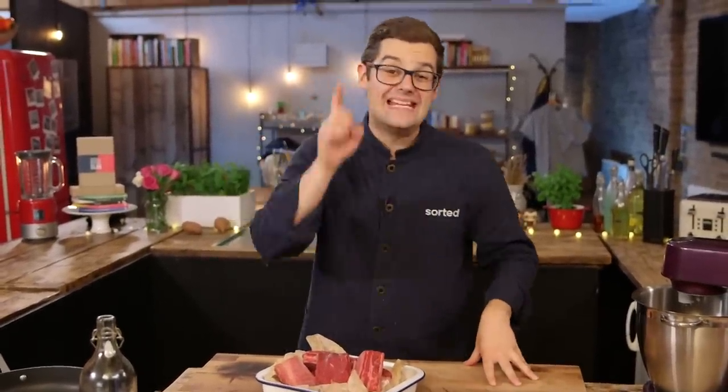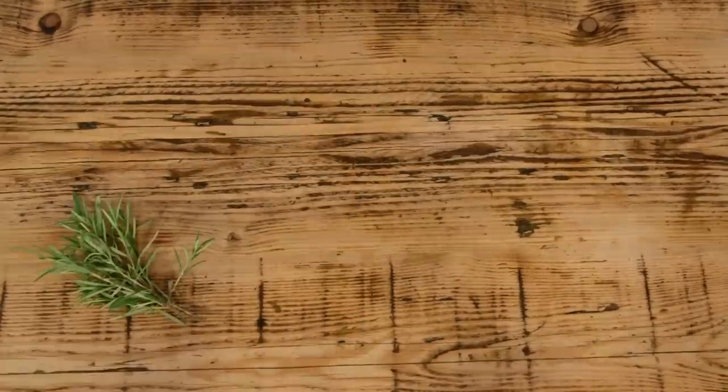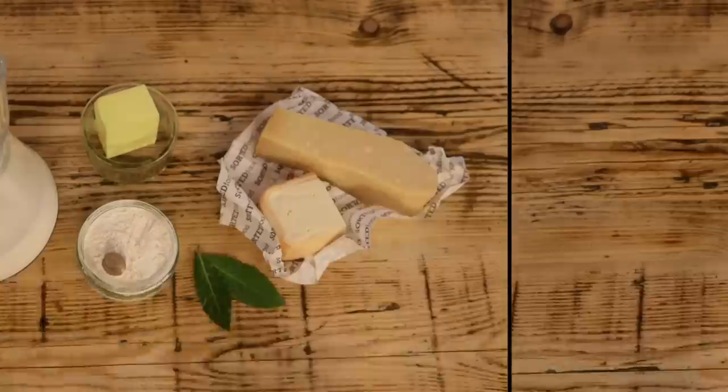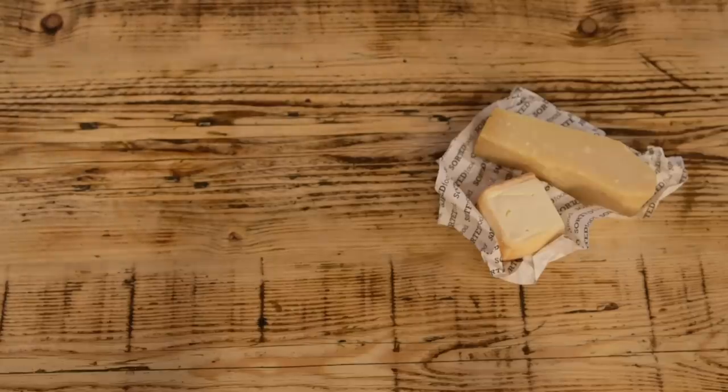This is the ultimate lasagna, no questions asked. I'm calling this the all-day lasagna because it's an effort — a real effort — but it is worth it. I'm going to use beef short rib. I'm going to make an amazing sauce and ragout around it with loads of root vegetables: carrot, celery, garlic, onion, and rosemary. Add tomatoes, tomato puree, stock, and white wine to make an incredible sauce that cooks down. I'm also making my own pasta with semolina, flour, and water, and an incredible bechamel — butter, flour, milk, flavoured with two cheeses: parmesan and taleggio.